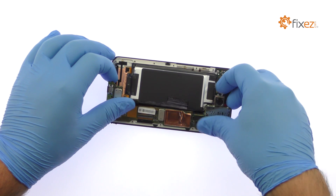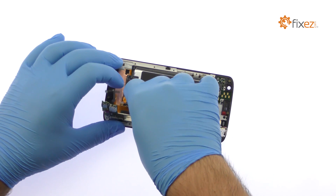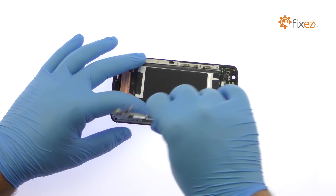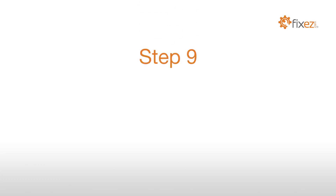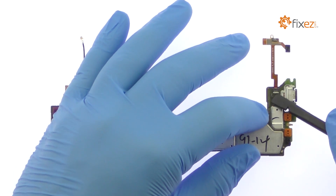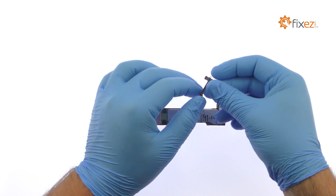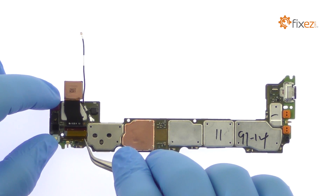With the cables detached, carefully free the Motorola Droid Turbo 2 motherboard from the display assembly. Release the ZIF connector and remove the IR sensor cable. Peel up the captain tape and release the ZIF connector.